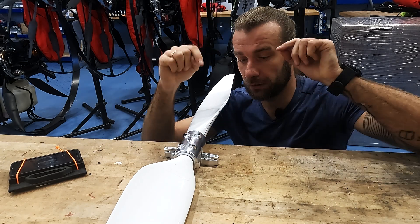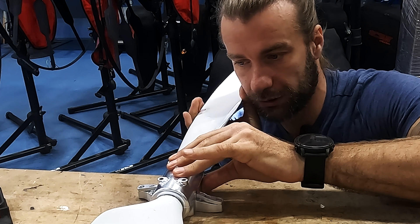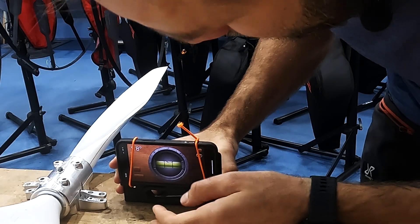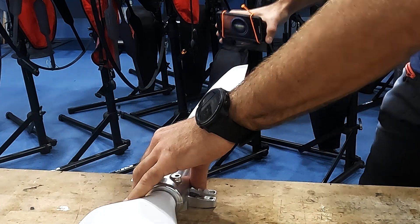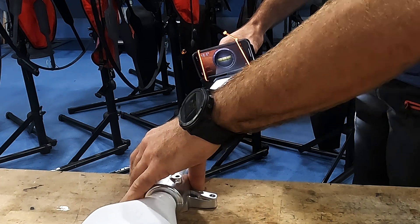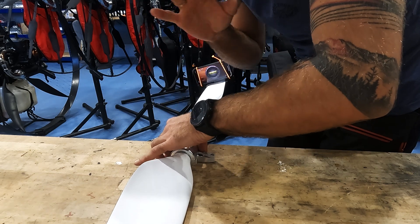Coming back to the mechanism — the last thing I need to add is stoppers that will set the low position and the upper position where to stop it. For that I need the protractor. Now the max position is about 16 degrees. So this means I can test this propeller up to 16 degrees. Excellent.